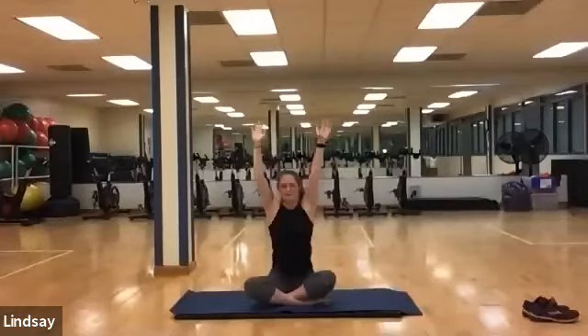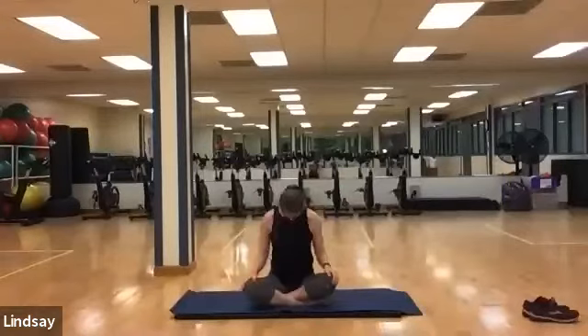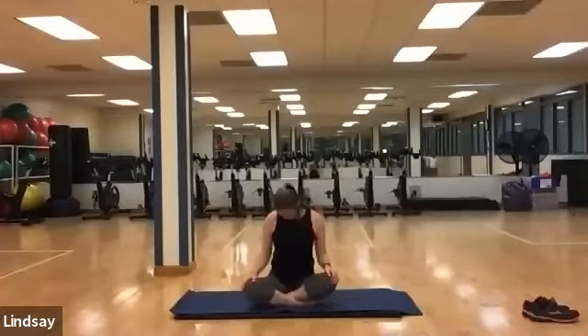Slowly drop your hands down towards the neck. Take your chin down towards your chest. Rock back and forth side to side, releasing tension in that neck and upper back. Breathing into this as you rock.